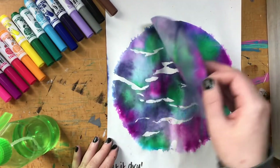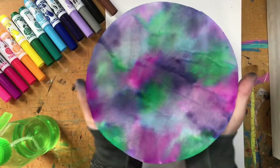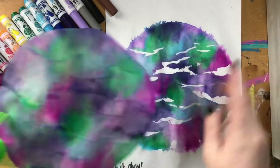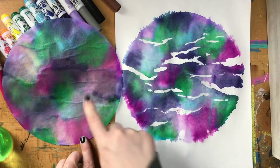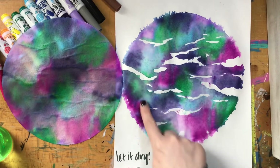Now that your paper is dry, you can carefully peel off your coffee filter and look at the end result. You now not only have a cool tie-dyed coffee filter but you also have a tie-dyed piece of paper you can work with as well.